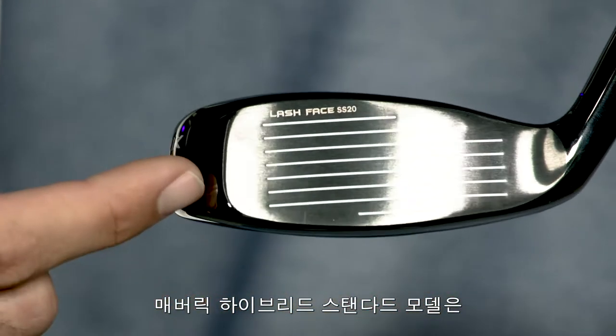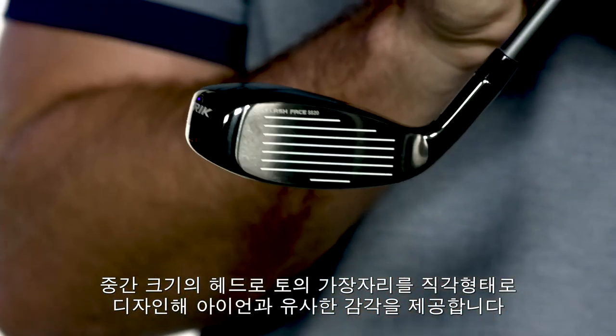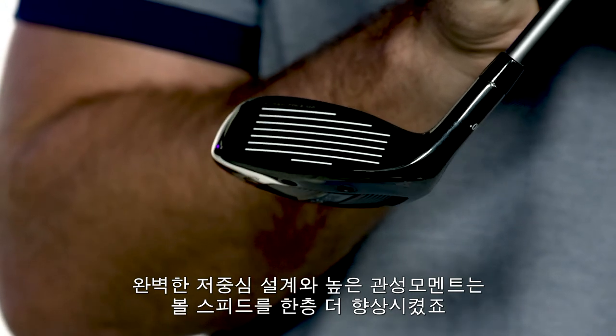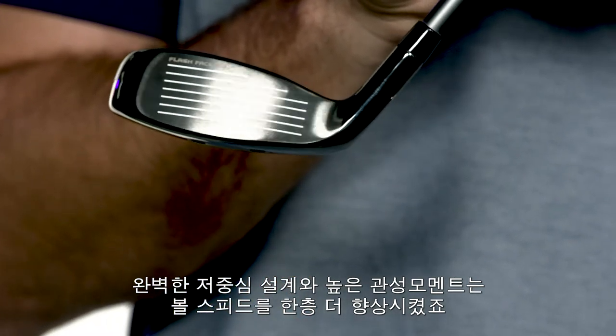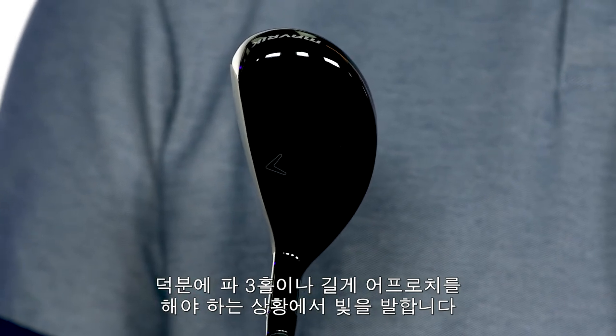The standard Maverick Hybrid is mid-sized with a squared shape that will seamlessly transition into your iron set. The low CG and high MOI works with Callaway's speed-enhancing technologies to make shots into long par threes and long approaches much easier to play.